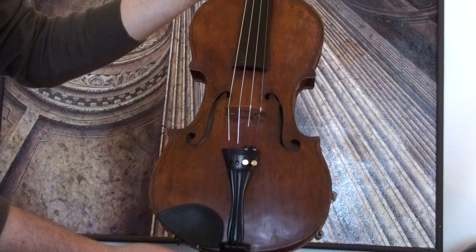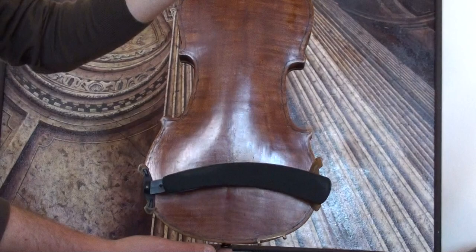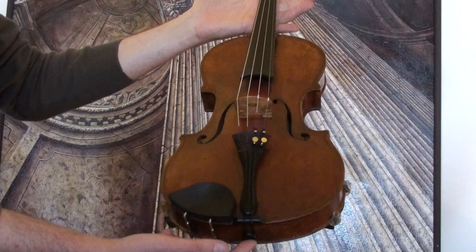The violin shows a nicely flamed two-piece maple back, ribs and neck out from the same wood, and a medium to fine grain spruce front.